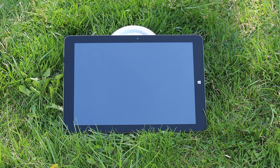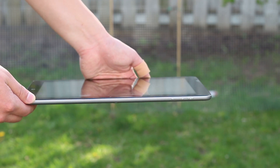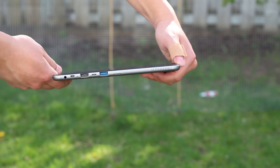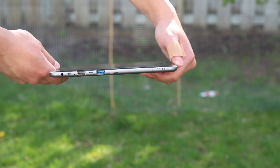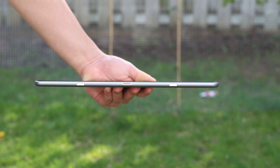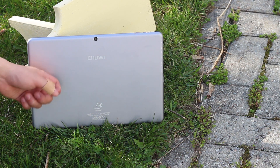You'll find the Windows button on the right side and the camera up top. Power and volume buttons are on top as well. All the ports are on the left side: two USB ports — one of them USB 3 — micro USB, micro HDMI, micro SD card, and a headphone jack. The keyboard connectors are on the bottom. The back of the tablet is metal and looks great, though it scratches easily, so just watch out for that.